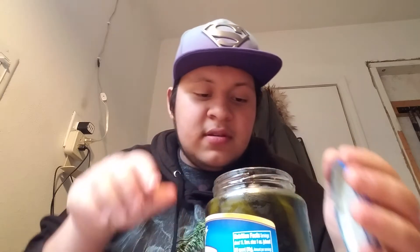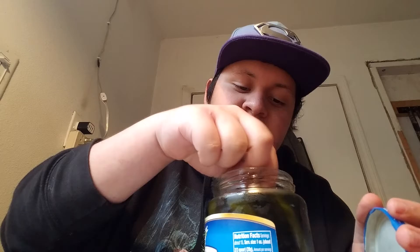Five servings per container. Apparently it's a good source of vitamin C. You know what, I might kill another one just for the fuck of it. Oh, this one's really black. That's pickle crunching ASMR, dude. That's really good.